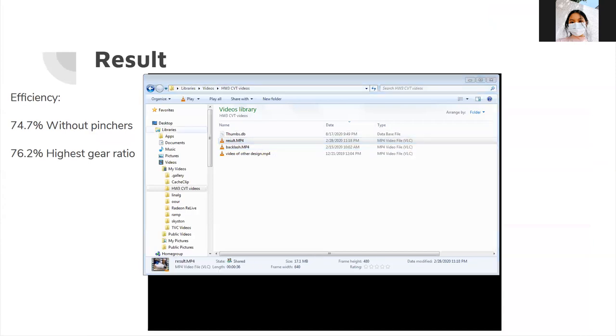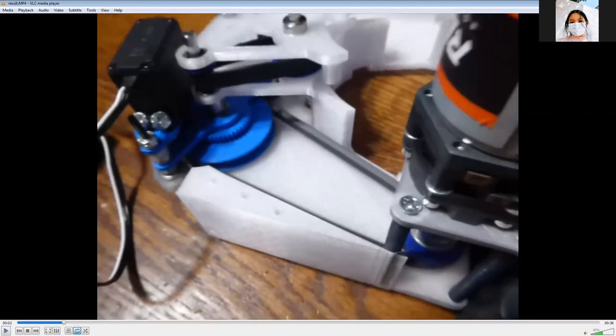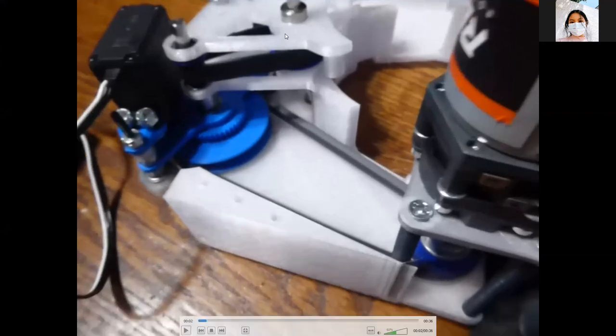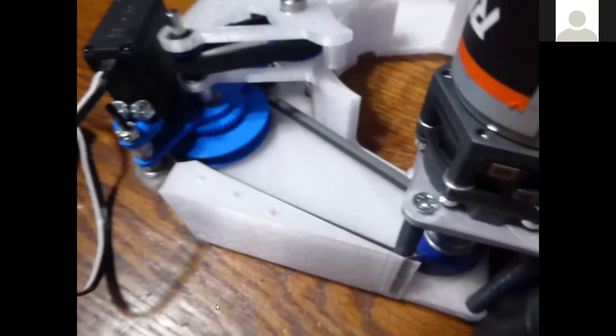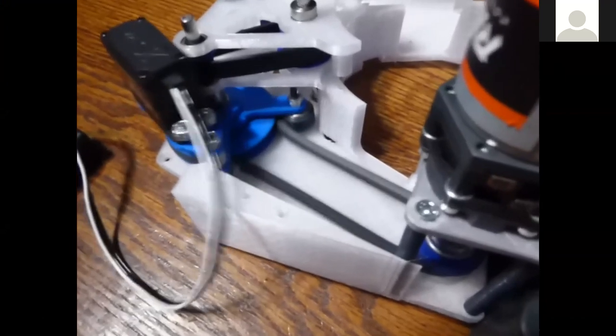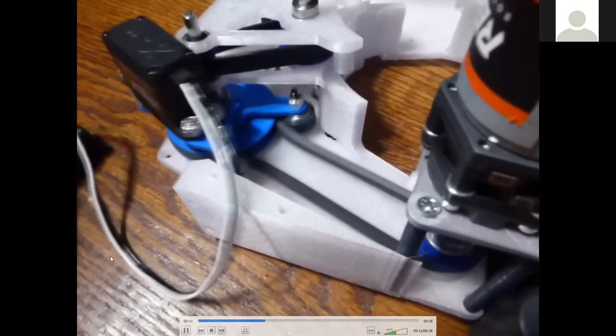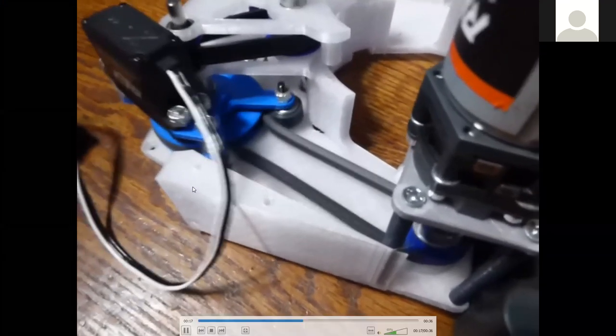The final result has efficiencies around 75% even with the pinchers contributing a tiny bit of inefficiency. In the video, pay attention to the collar in the very top middle — that's the easiest place to notice the speed difference. We had some issues with the gear, which can just be fixed by changing the gear ratio for the servo.